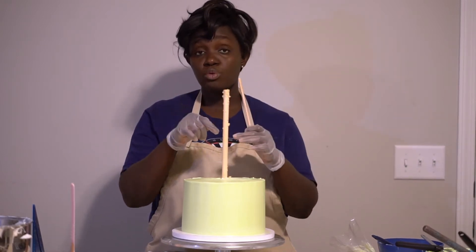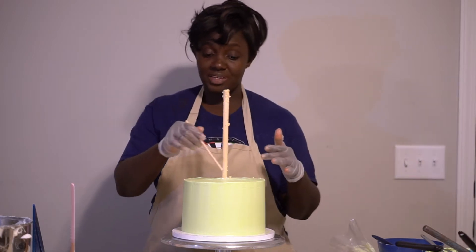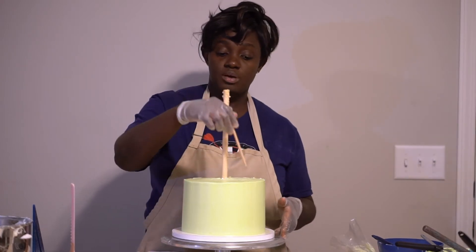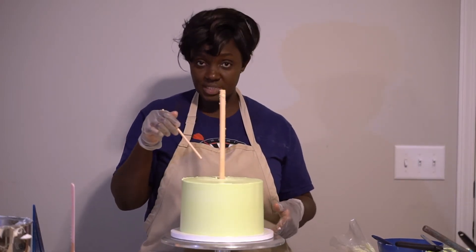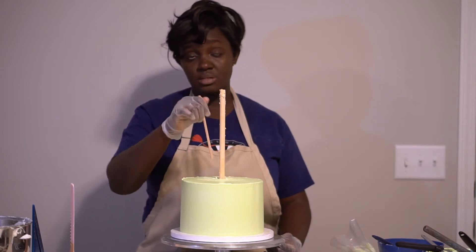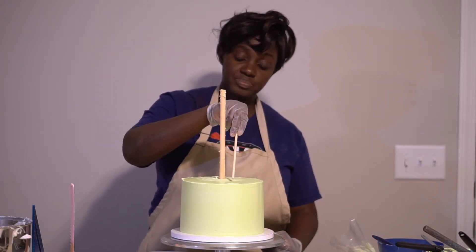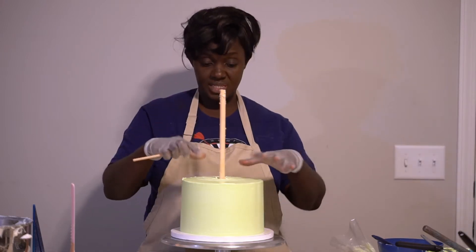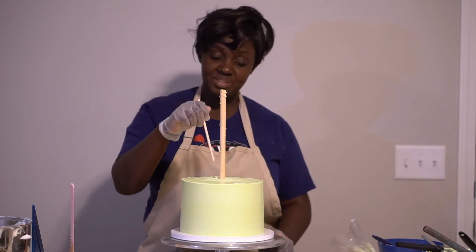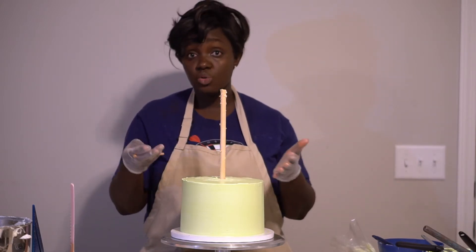For a 5-inch cake, the central dowel counts as one and then I put four more to hold it. I've done it so many times I can estimate where they're supposed to go, but you can put a 6-inch board on top to outline it and have an idea where the cake will sit. Make sure your sticks are not too close to the edge, because if they are the cake will sink — they won't support it properly. You have to find five spots within the 6-inch diameter.